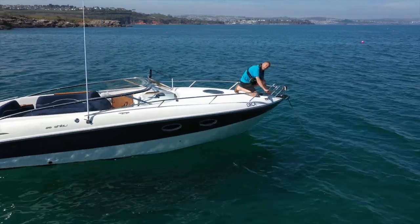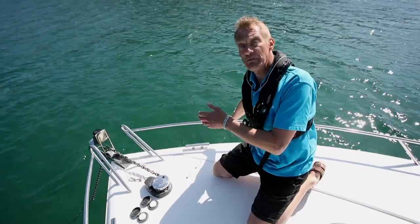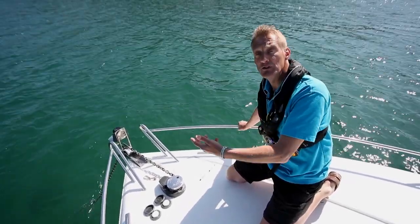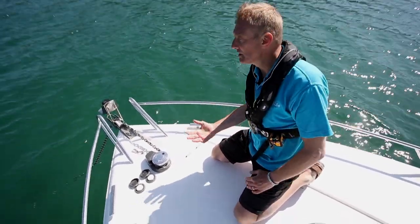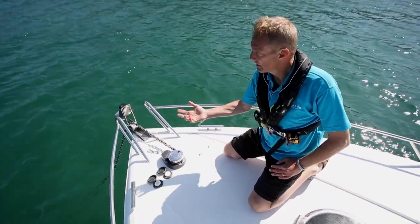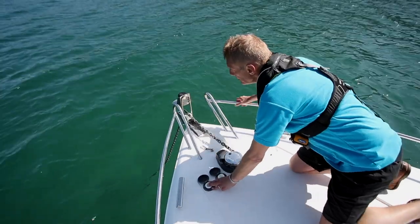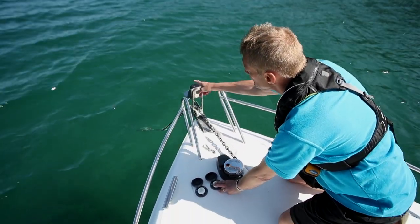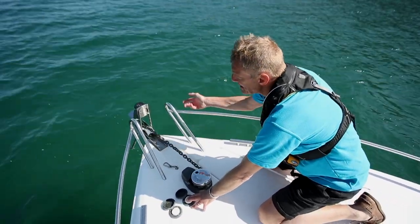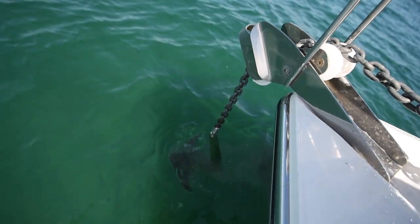When retrieving the anchor, we don't want the winch dragging the boat to it. I use the anchor control at the helm with little clicks ahead to bring the boat forward until the chain is almost vertical — then all we're doing is lifting the weight of the last bit of chain and anchor, which is what the motor is designed for. I prefer to come forward to make sure the anchor isn't swinging and damaging the boat, and that it goes correctly into its holder. As it comes up — give it a little wash to get all the junk off. Then, most importantly, put your latch back on so it can't self-release.